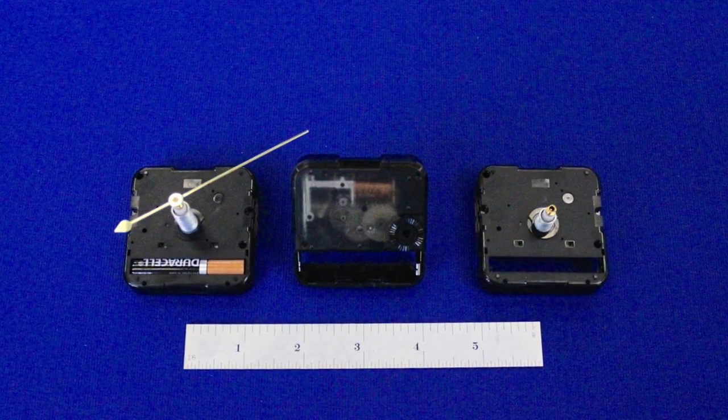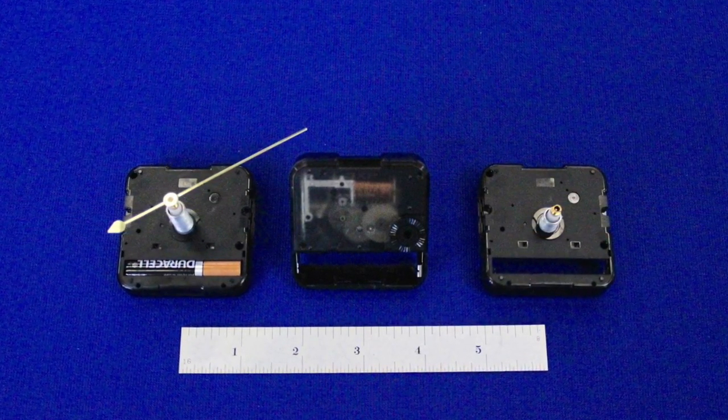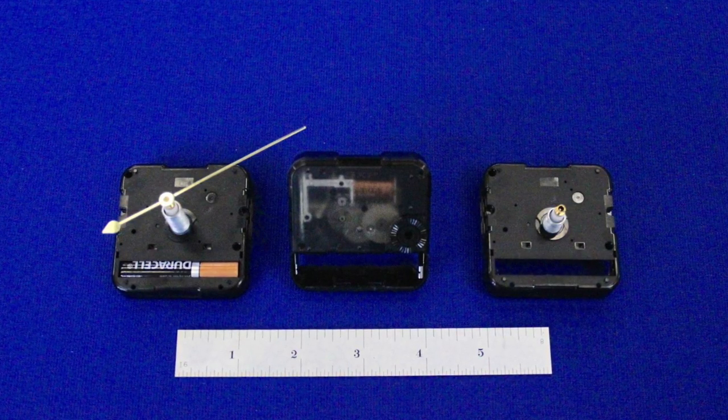They use a common AA battery, but the main reason to buy one is quality. They're very high quality.